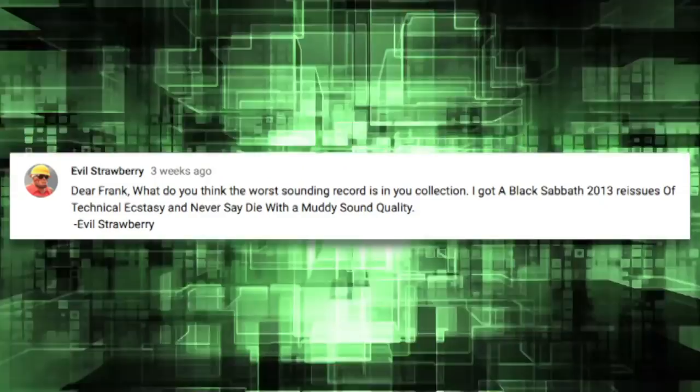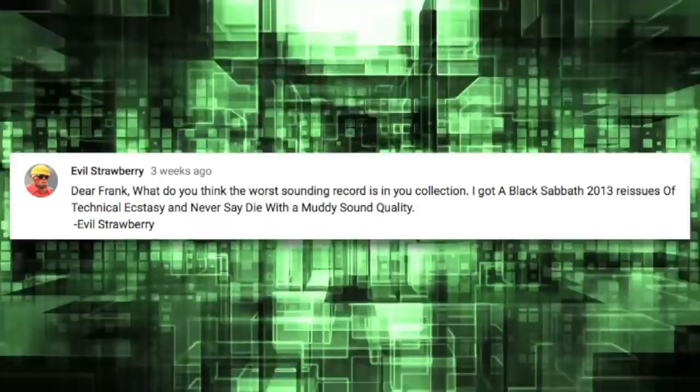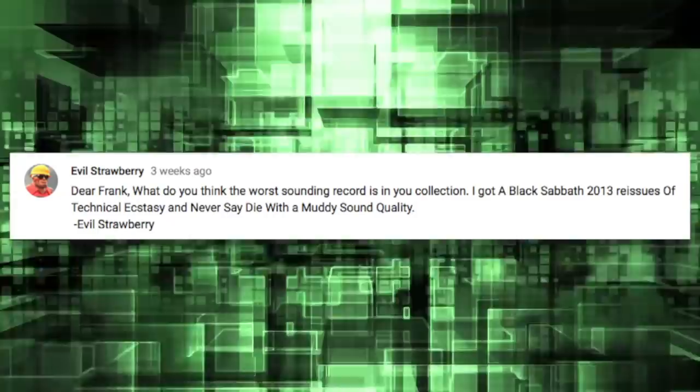This next one comes from Evil Strawberry — love that name. Mr. Strawberry writes: Dear Frank, what do you think the worst sounding record is in your collection? I have Black Sabbath 2013 reissues of Technical Ecstasy and Never Say Die and they both have muddy sound quality. Sorry to hear about that — I haven't actually heard the 2013 Sabbath reissues, but it's horrible when you buy a new release and for whatever reason it's just disappointing. This one is easy for me to answer. This is a record I was so excited to see reissued a few years ago — it's one of my favorite records from the 90s. I got it and it's unlistenable. It's The Infectious Grooves with their debut, The Plague That Makes Your Booty Move, originally released in 1991. A great, great album that sounds absolutely horrible.